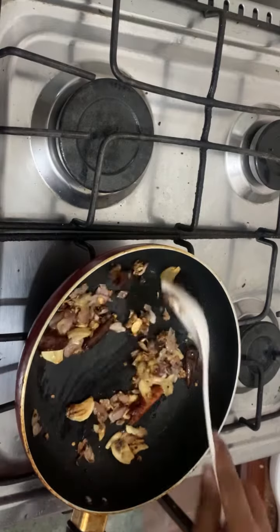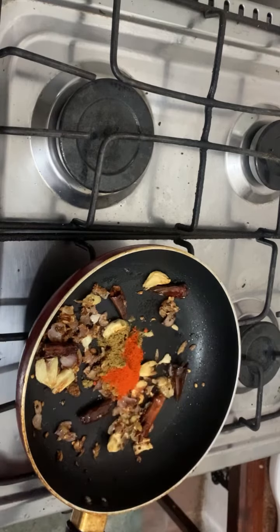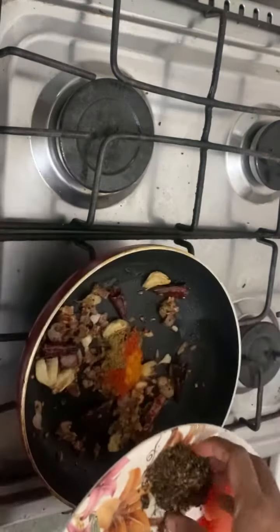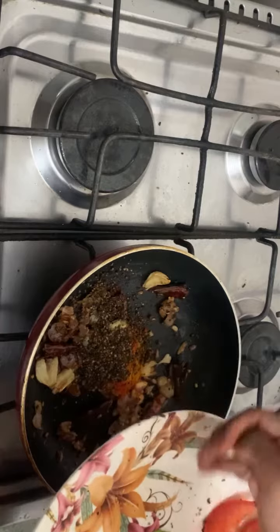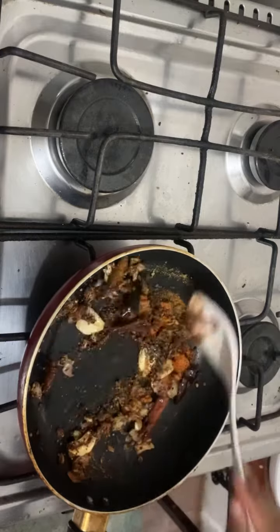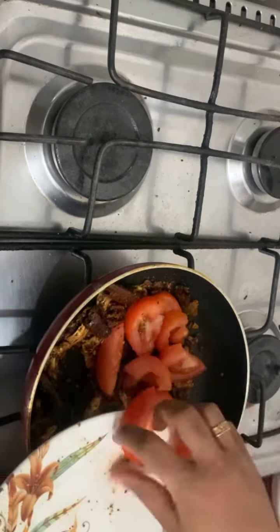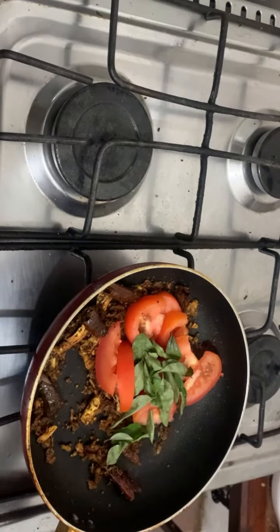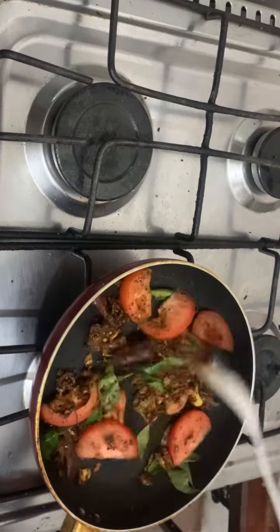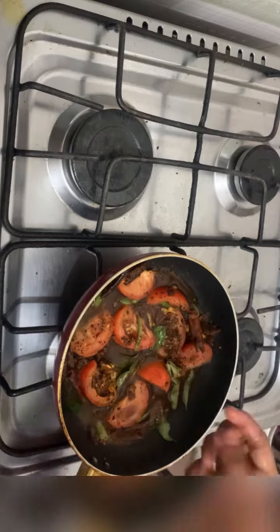Add 1 tablespoon of salt. Add 1 teaspoon of salt.